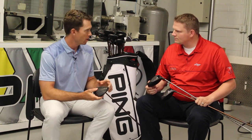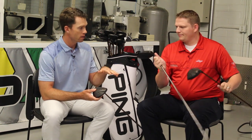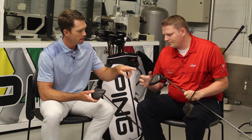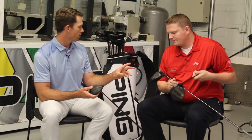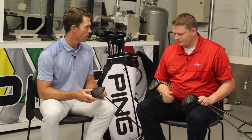That deep CG helps us get the inertia very high and gives us a lot of dynamic loft. On the LST version, we want a little lower spin, so we place the tungsten weight in front of the back weight — you can see it's in front — which moves the CG more forward to reduce spin by about 400 RPMs. The SFT model, for Straight Fly Technology, places the weight in the heel, allowing the club to rotate in and influence side spin positively for golfers missing it to the right. This really shows the importance of getting properly fit, since there are three different weight locations, and working with a certified fitter to find which head style is right for you.